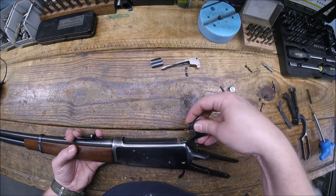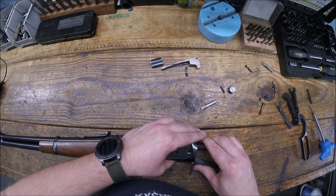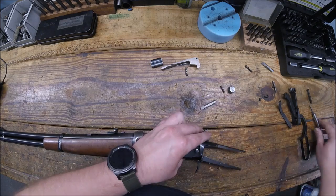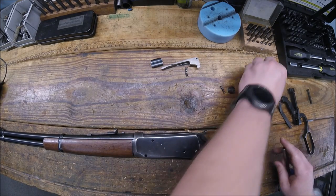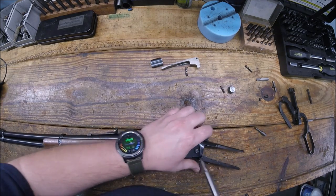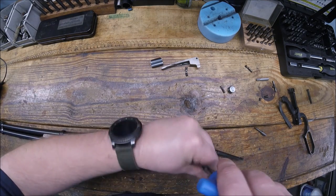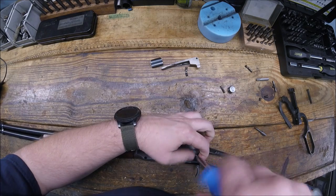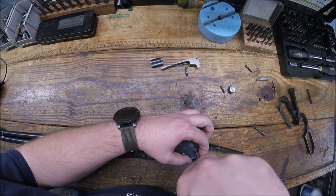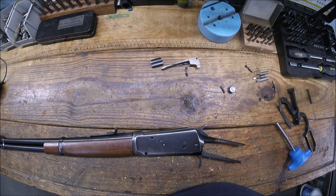Now we're going to put our hammer in, and you're going to have to fight the trigger a little bit — the spring tension on the trigger. Let me get our screw in the hole, and then we'll get our bit. Tight enough — like I said, nothing needs to go in real tight.